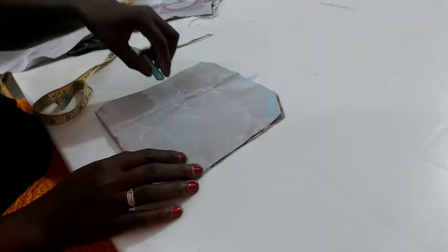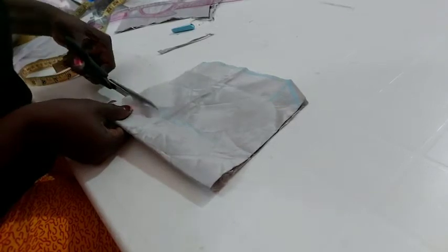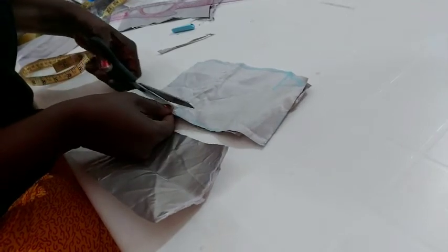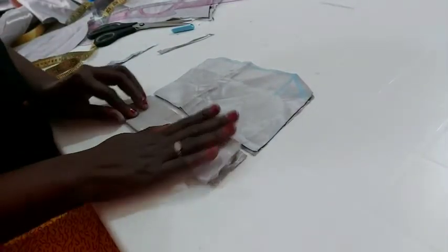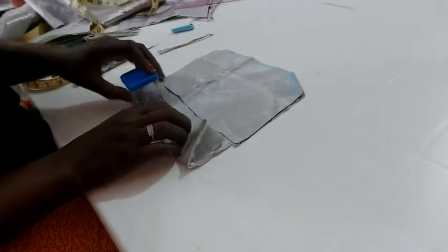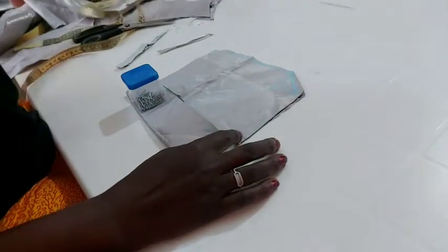This is all we have. I'll cut off the darts. So this is what we have, but don't forget I have not yet cut down the neckline. For the neckline, you can take two inches or less — I'll use one and a half inches and connect it to that armhole.